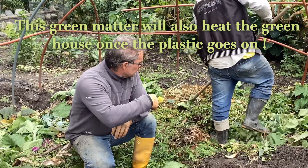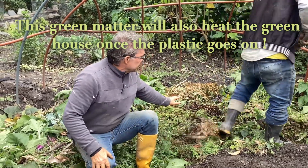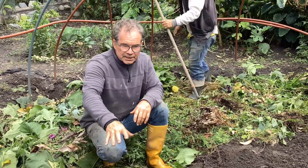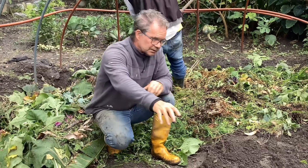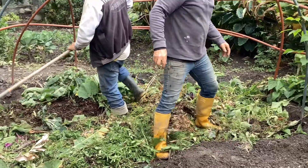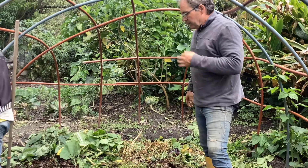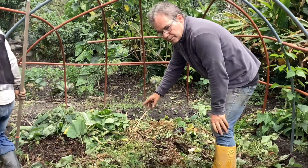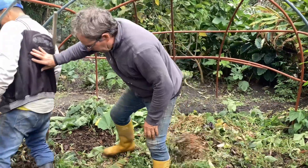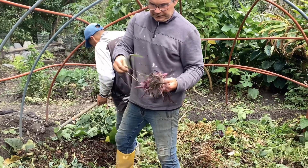We're loading in the last of the green matter — about three feet of this stuff gathered from the whole garden. Our main objective is to get more soil. We're putting this material on top and making sure there's nothing that will grow through, checking it really closely. There's one thing here that will grow through easily, so it's got to come out.